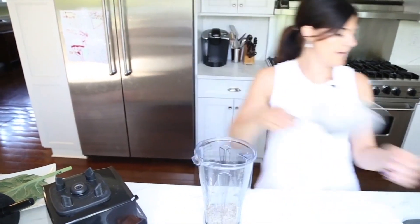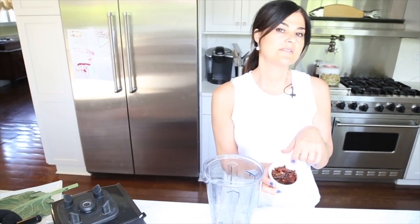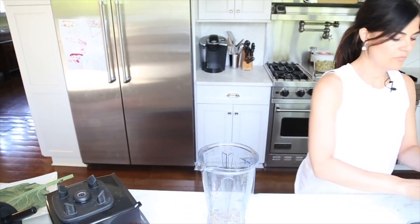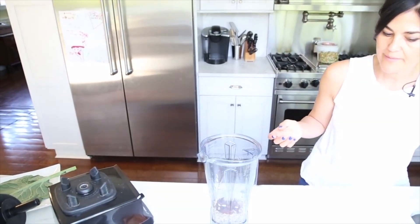Now we just need to flavor it up. I have here some delicious sun-dried tomatoes that I've reconstituted with some warm water. We're just going to spill off some of that water — you can leave a little bit in, it will just be nice and moist and rich.